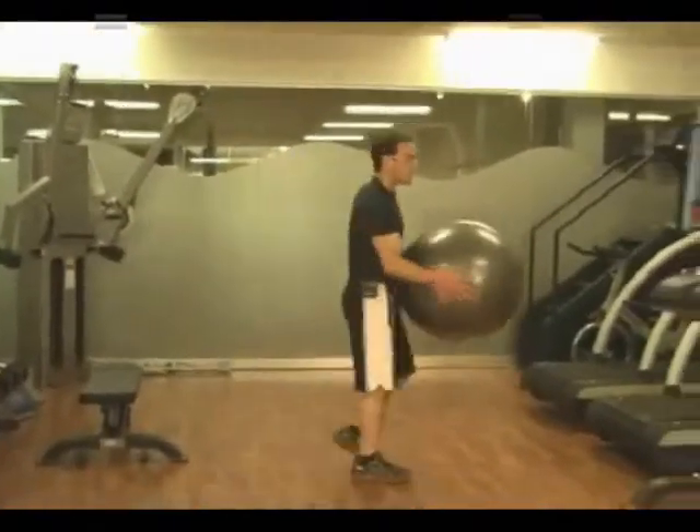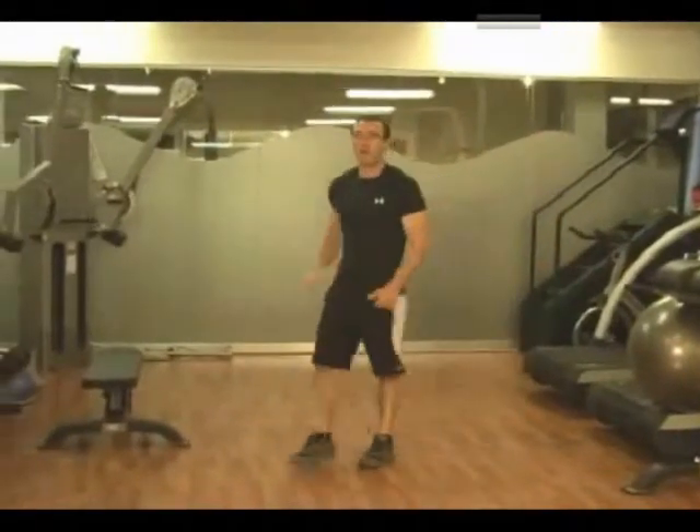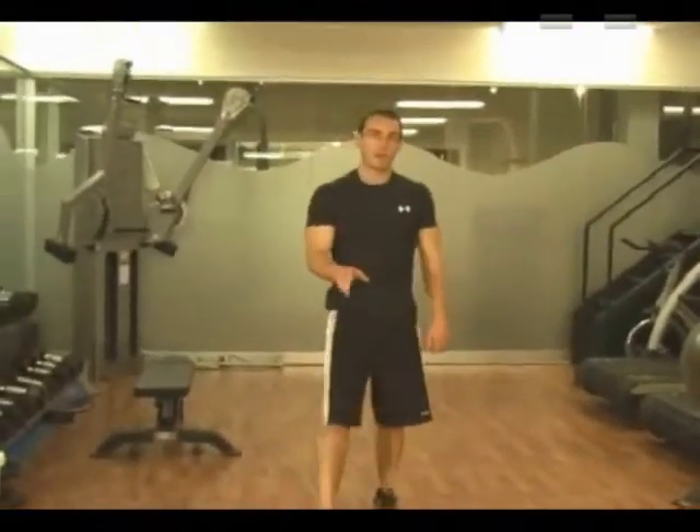That's the pre-fatigue abdominal circuit. We're going to go through that three times. And then you're still not done, because we've got something else — a special little surprise for you.